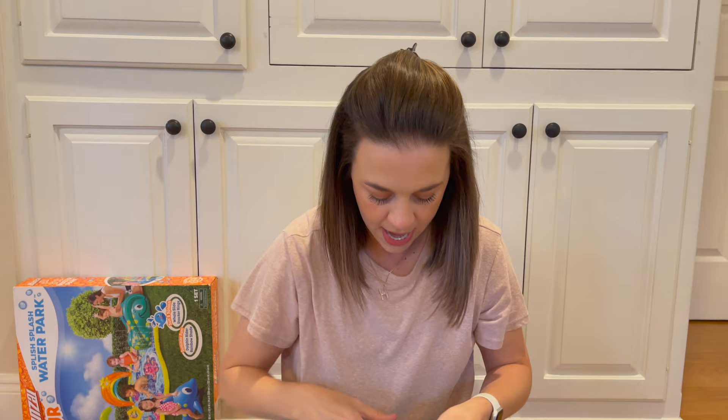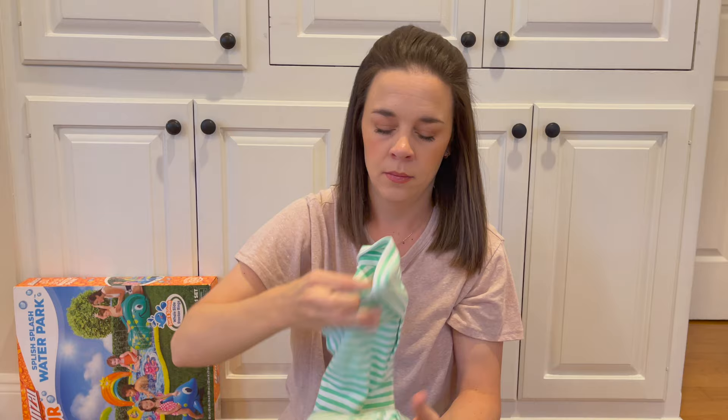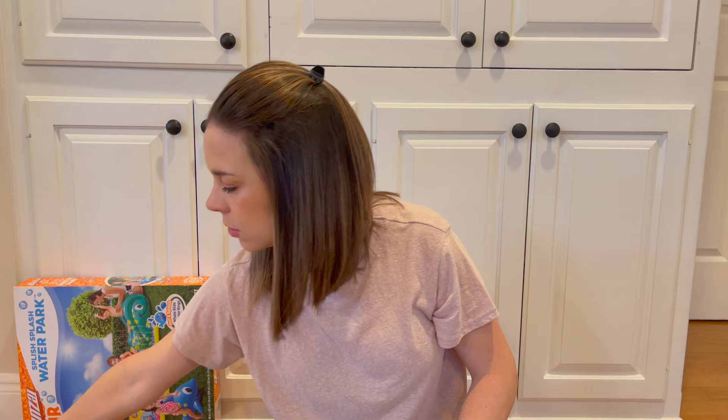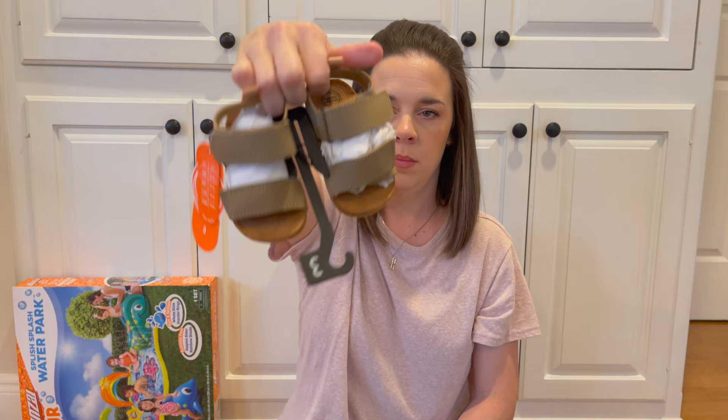At the same store, I got this little one-piece romper — simple, green, button-up with snaps at the bottom. And then at Walmart, they had this cute little onesie romper, same thing with snaps at the bottom, and this was only $8.98. To go with all of that, I bought these little sandals that he'll probably not wear because they're not really functional, but they're really cute. These were from Walmart too and were $13.98.